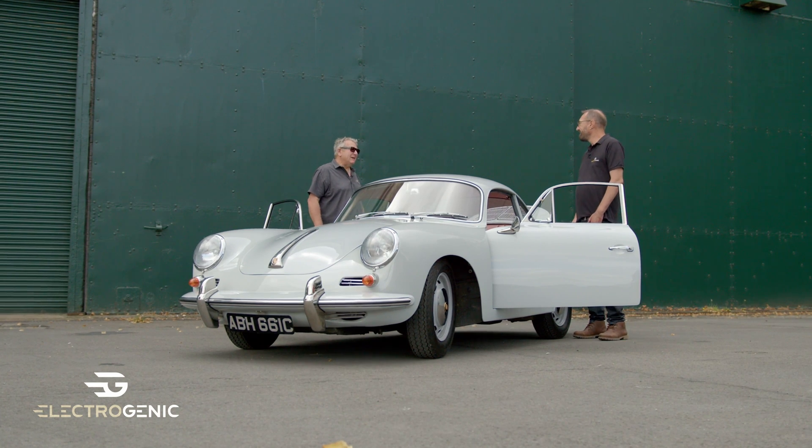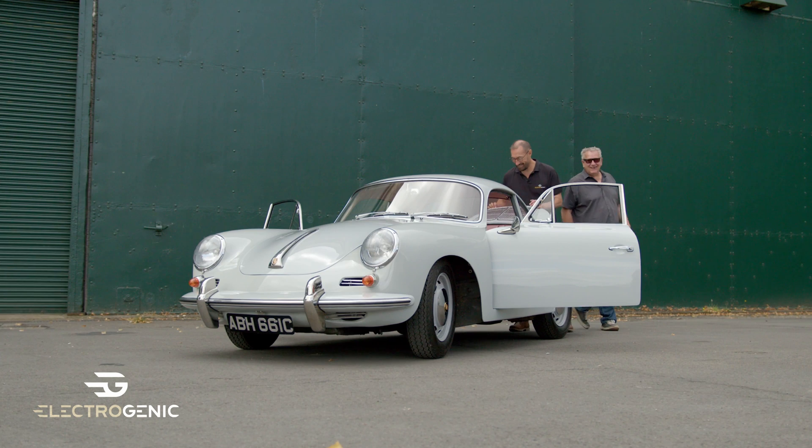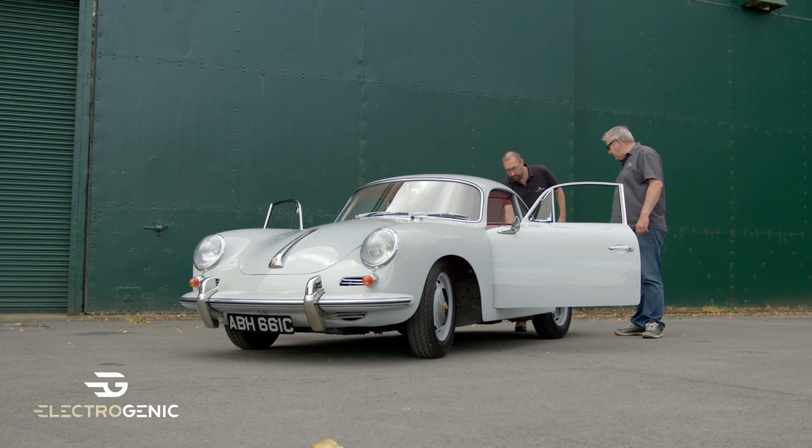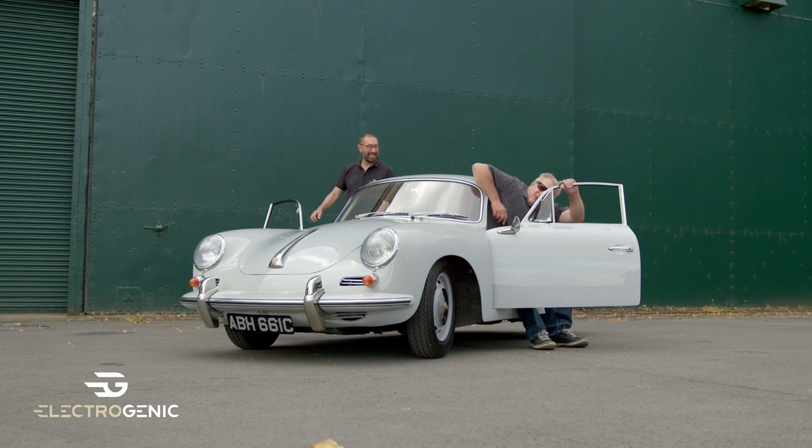Who's going to drive this one then? Well, I think it has to be me, Steve — I know how to do it. You can drive the other one. You getting there, old man?